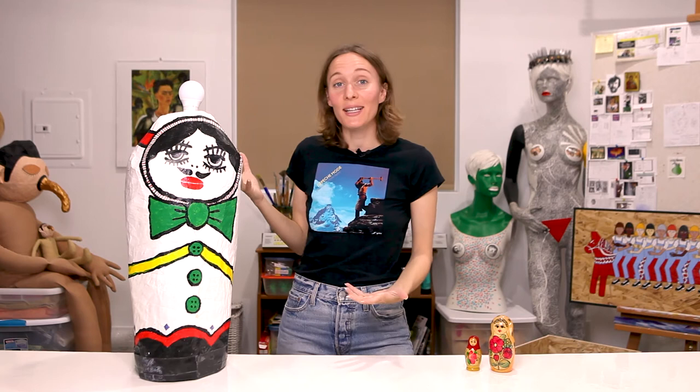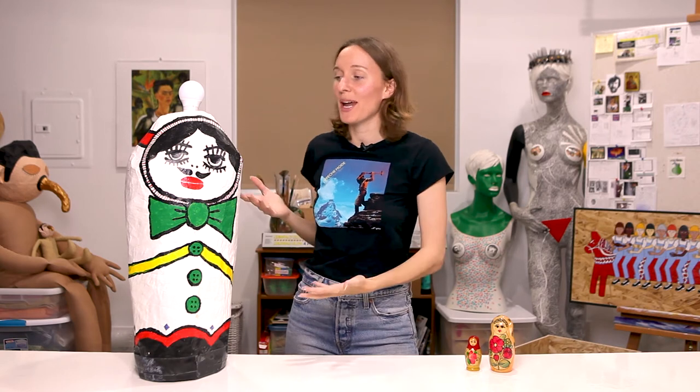At the time when I made the babushka family I was one of those people who didn't know that babushka doll was not the official term, but seeing as that's what I called them at the time when I made them, I'm just going to stick with it.